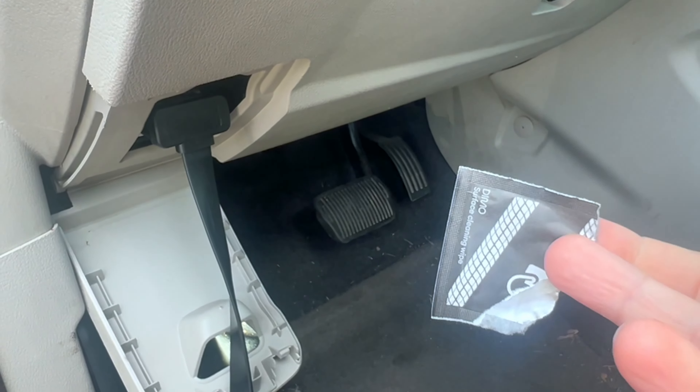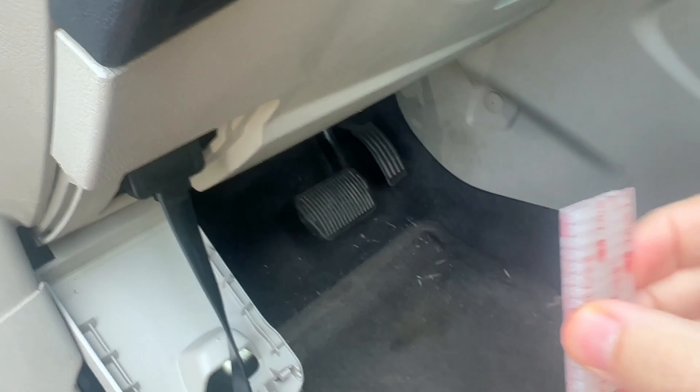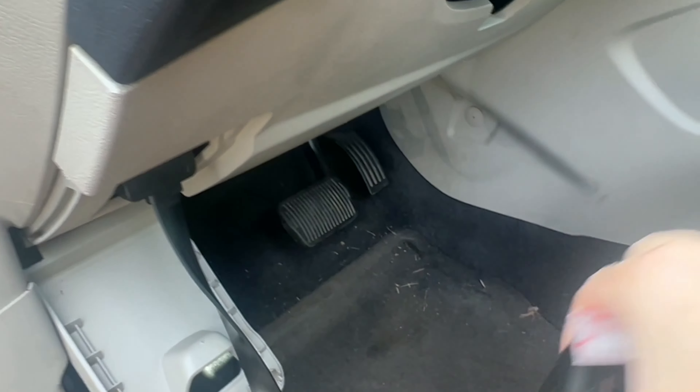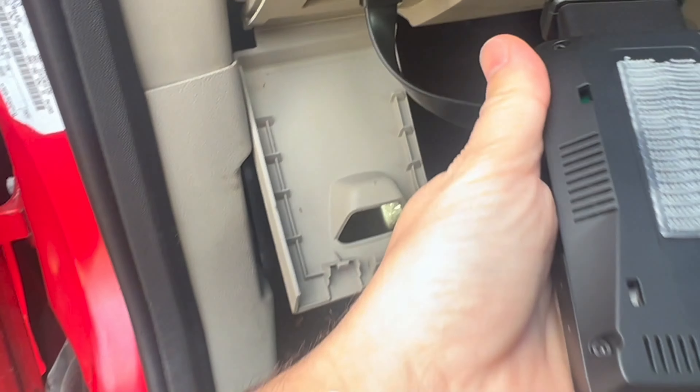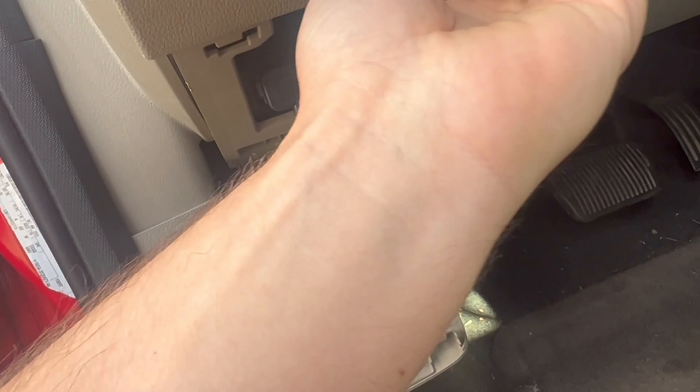We're going to use this cleaning wipe and simply wipe the area. Now we will use these velcro strips — we're going to put one strip right here and then one strip on the back of the Dimo miner. As you can see, I attach the velcro strip to the vehicle and on the back of the Dimo miner, and now we're simply going to attach it.